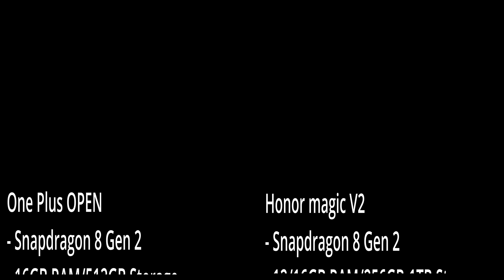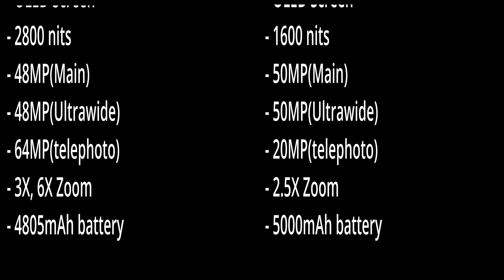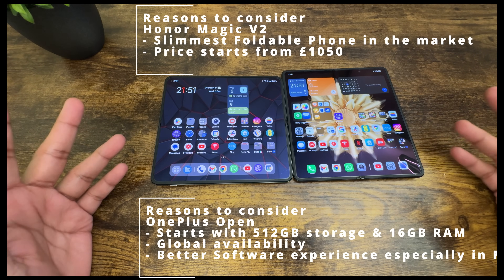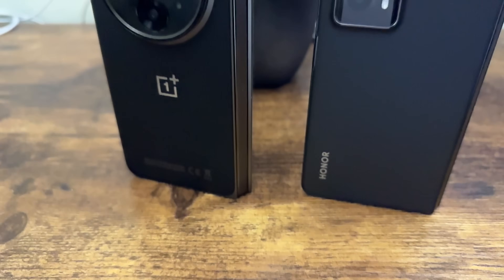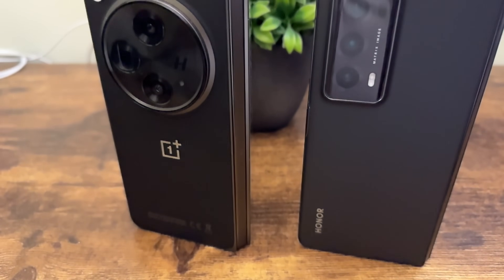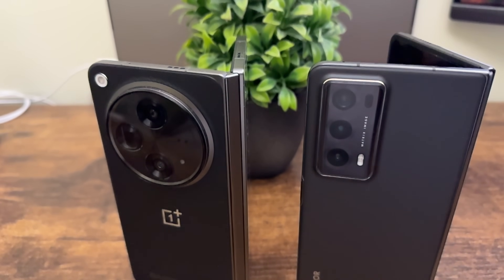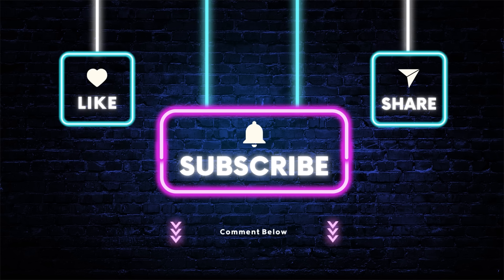Hardware-wise both are fairly similar, apart from the cameras: the Honor has 2.5x optical zoom compared to the OnePlus Open's 3x and 6x zoom. Software is absolutely refined on the OnePlus Open and is also available globally. Both are solid phones and you will not be disappointed with either. As for the winner, I'm not going to say it this time — I'll let you be the judge. Tell me in the comments which one is your pick, subscribe for the latest tech videos, and until next time, stay curious and embrace innovations.